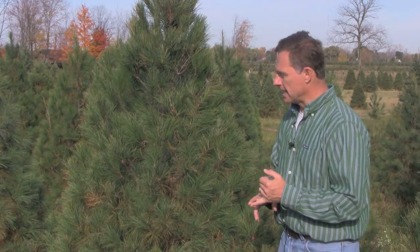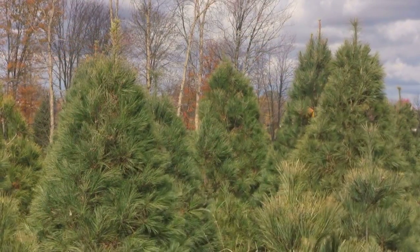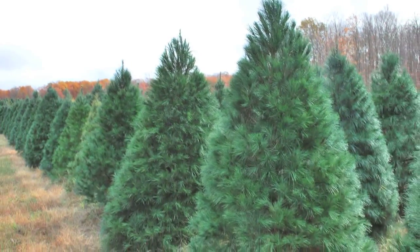We need to stay after it with these Eastern White Pines because they will grow three or four feet a year if they're let to go. So they have to be managed carefully in that regard.